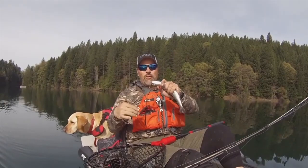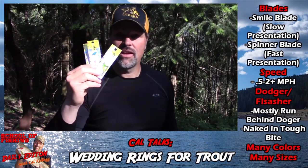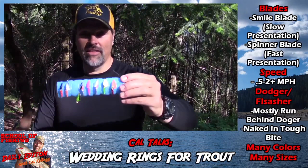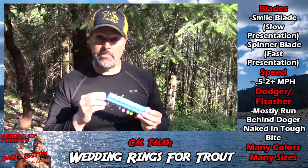He jumped all over that smile blade wedding ring — the worm on the back, irresistible. He's going into the smoker. My tackle assortment is crammed with wedding rings because they're one of the most versatile lures a trout and landlocked salmon angler can use. They come in a broad range of colors, different blade colors, different bead colors, different configurations, different sizes. You can run these lures anywhere from about a half mile an hour up to two-plus miles an hour. Here are my kokanee-specific wedding rings — all UV, different color beads, different color blades, all rigged with glow hooks.